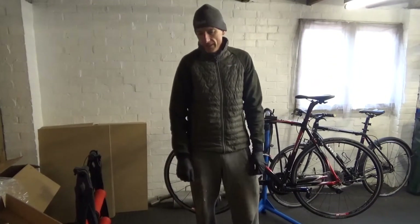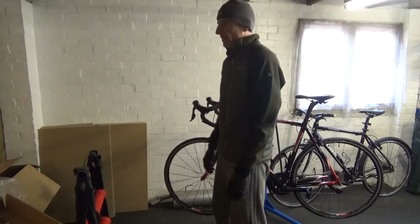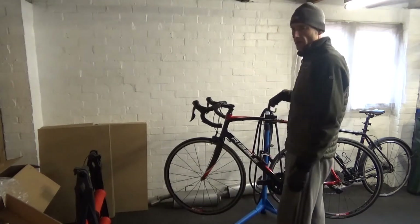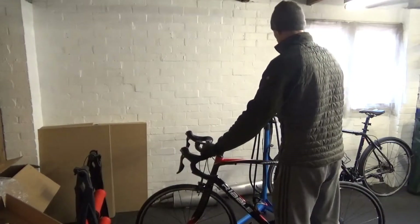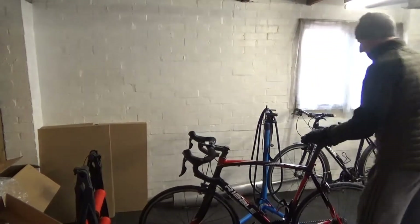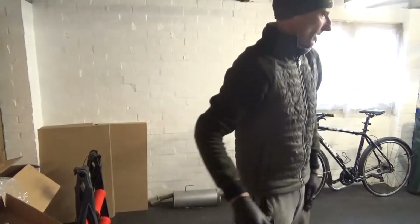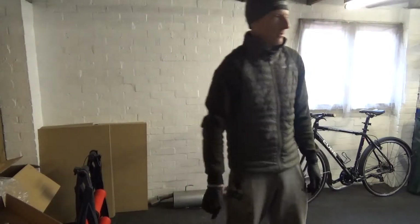Welcome back to the channel. In this video I'm not out riding because — you might not hear it but it's raining, trust me. So today I'm just swapping over a few parts while the weather's bad and we can't get out. I'm going to do a bit of maintenance, swap over a few bits and pieces. I'll just grab the other bike and I'll be back.